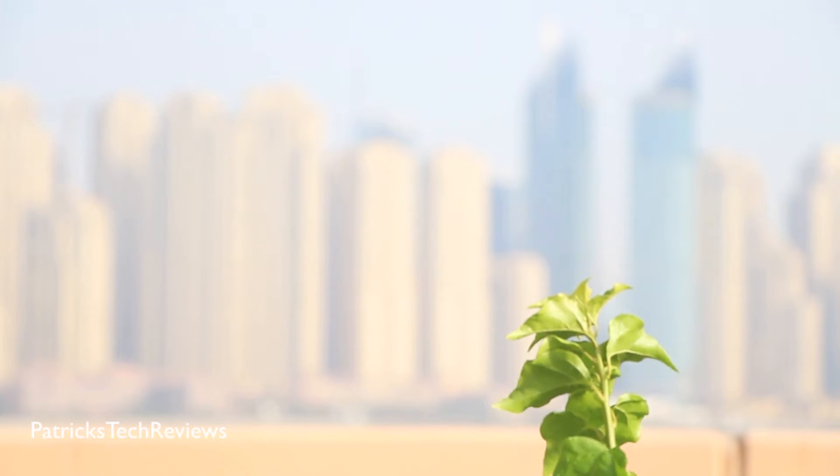As you can see, I just switched the focus from the buildings in the back to the plant in the front. And just to double check, we're going to do the same thing again.